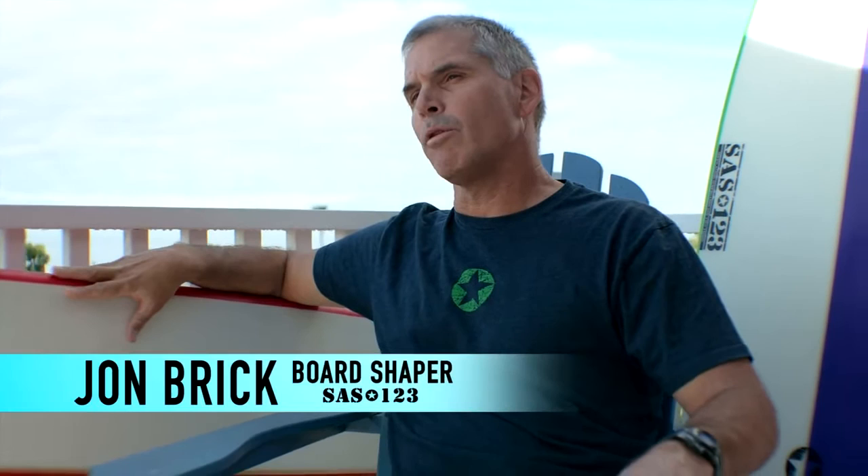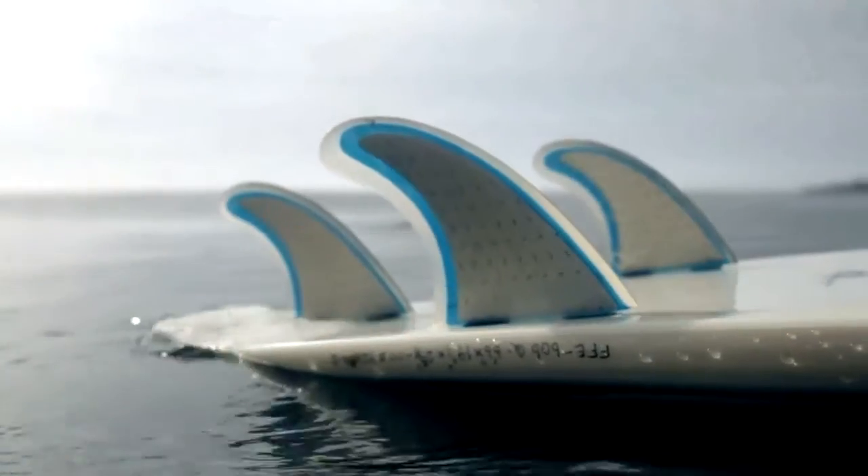To design a skateboard that rides like a surfboard, you need to first look at how a surfboard is designed. On a surfboard, the combination of surface area, rail shape, and fin placement will influence the board's hydrodynamic characteristics.